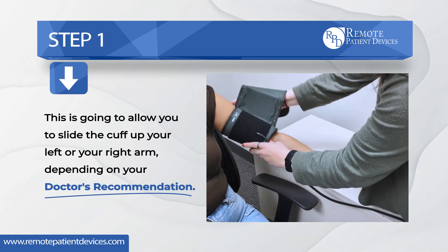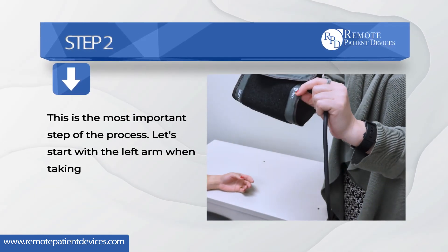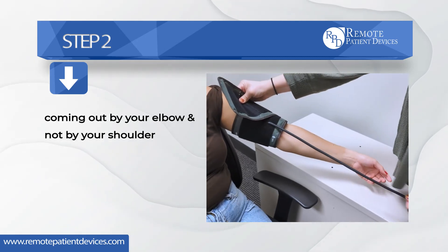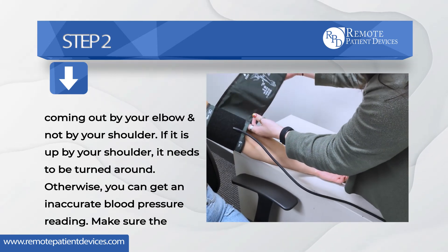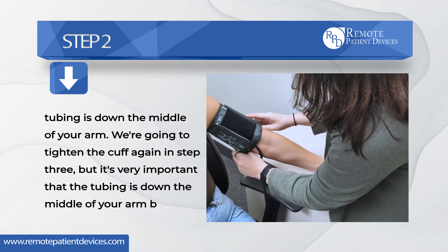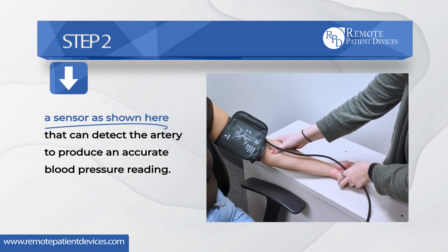Step two — this is the most important step of the process. Let's start with the left arm. When you take the cuff and slide it up your left arm, make sure the tubing is coming out by your elbow and not by your shoulder. If it is up by your shoulder, it needs to be turned around, otherwise you can get an inaccurate blood pressure reading. Make sure the tubing is down the middle of your arm, because on the inside there is a sensor, as shown here, that can detect the artery to produce an accurate blood pressure reading.